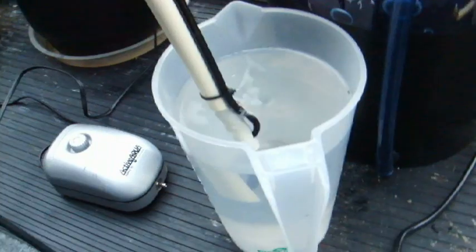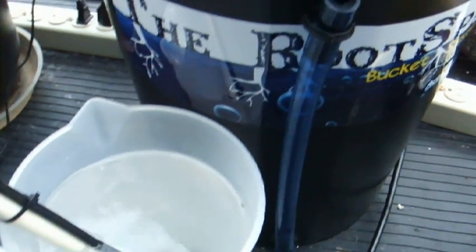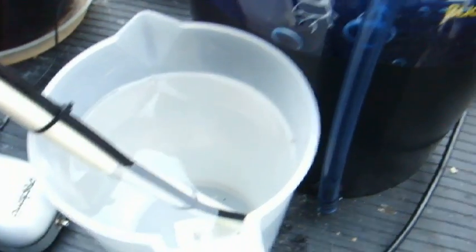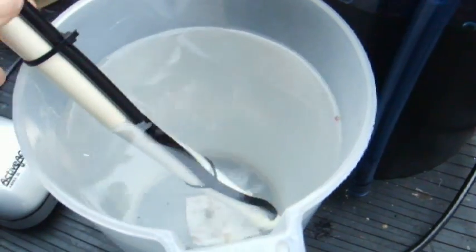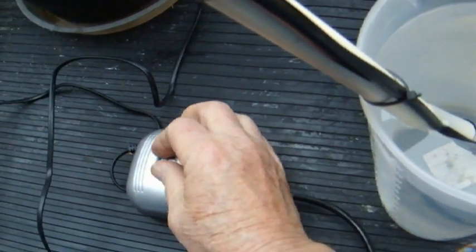Let's demonstrate with a simple test setup — just a two-quart pitcher. Keep in mind that when this is in a full bucket of solution, there's going to be a bigger volume of water, so you'll actually get more output from the pump. The deeper the water, the more output you're going to get, because there's more pressure towards the bottom towards the nozzle. We're going to stick it in this pitcher and plug in the airline at maximum.